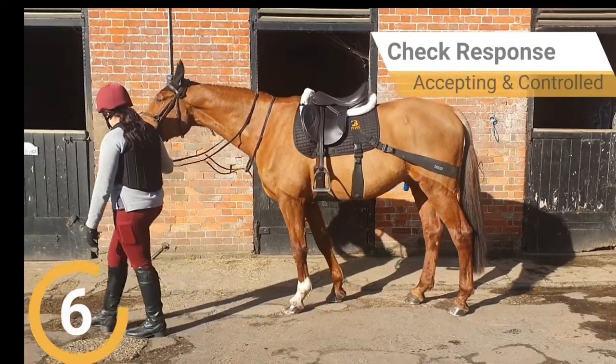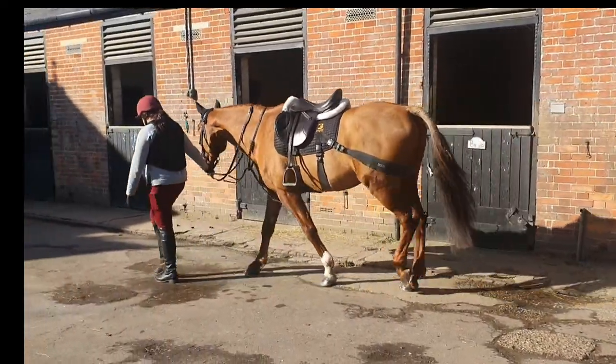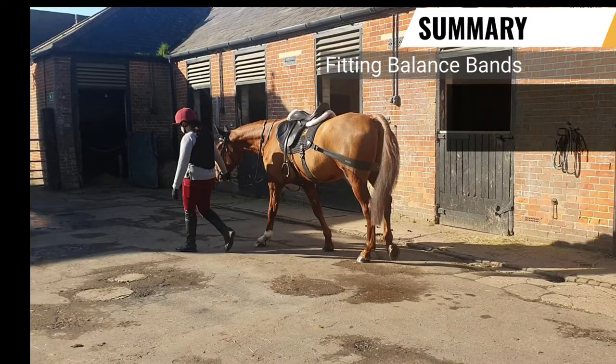Step 6. Ensure that the horse accepts and is comfortable wearing the bands during movement before progressing further. To summarise fitting the balance bands.